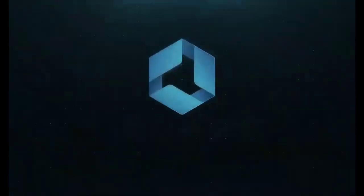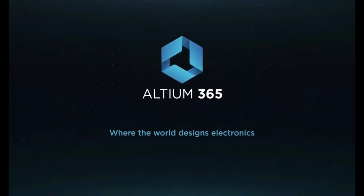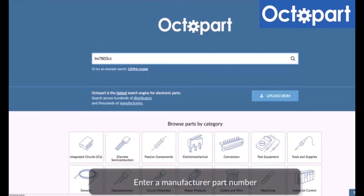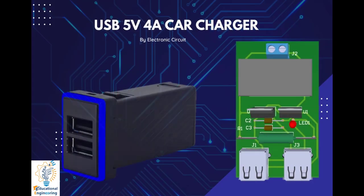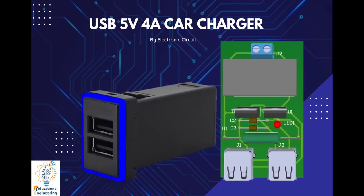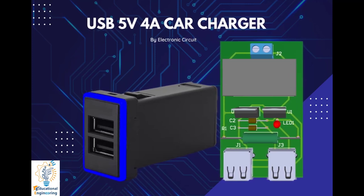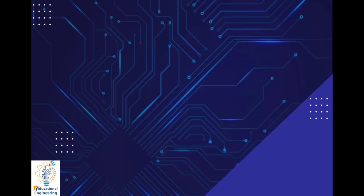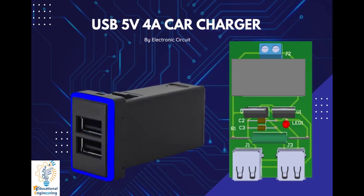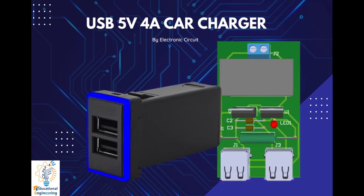This video is brought to you by Altium 365, where the world designs electronics, and Octopart, the fastest search engine for electronic parts. Get a free copy of Altium software using the link provided in this video description. When you sign up for an Altium Designer free trial, you will get Altium 365 and a 25% off discount.